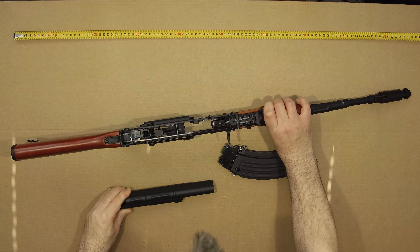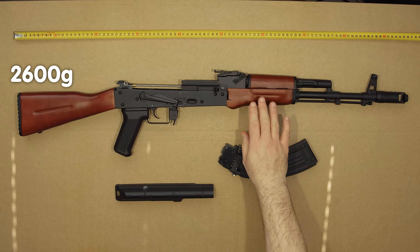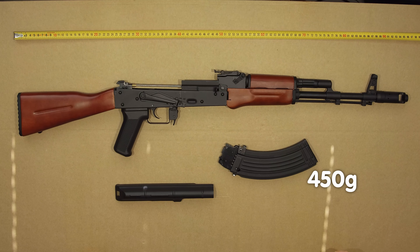You can take the cover off. The gun itself weighs 2.6 kilograms, the cover weighs 450 grams, so just over three kilograms in total.